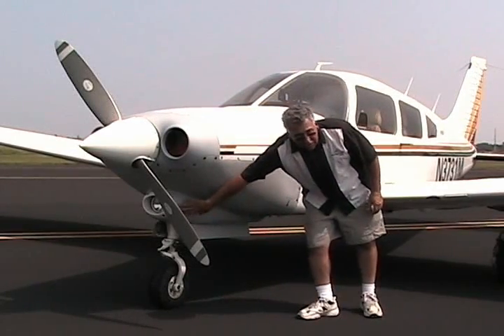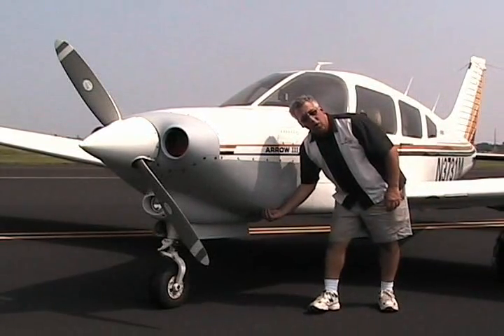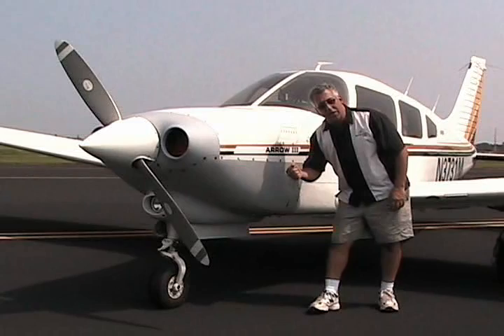Reuse your existing light and your existing nose gear doors. We add a cow flap that's pilot controllable with a locking T-handle inside.